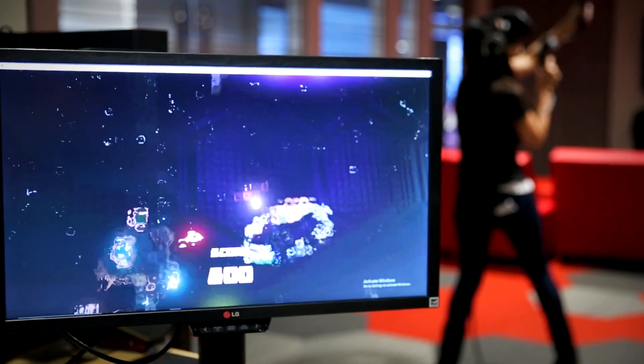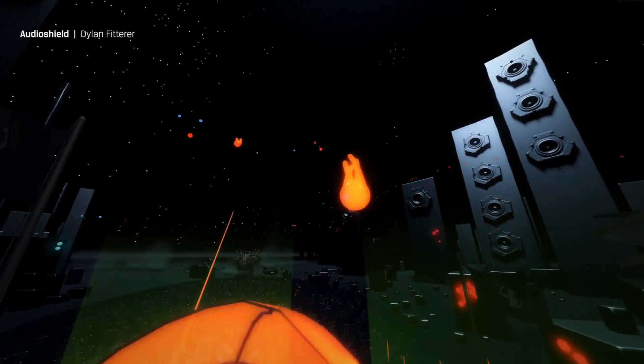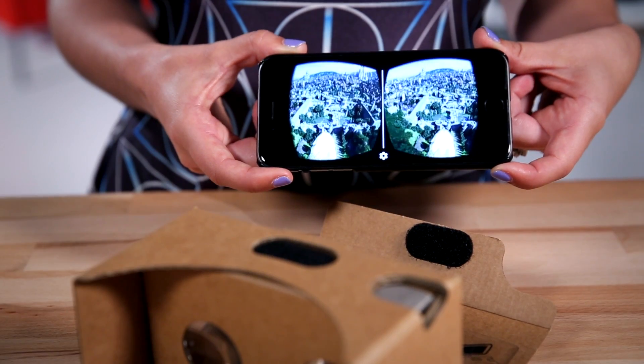Hey guys, welcome to DIY in 5. I'm Trisha Hershberger and today we'll look at the most inexpensive way to try virtual reality, or VR, using just a smartphone and some cardboard.